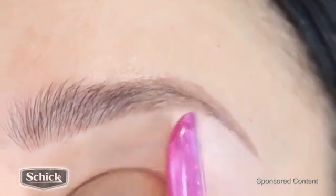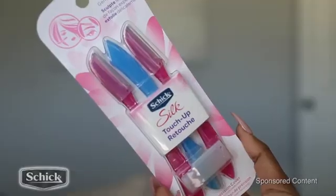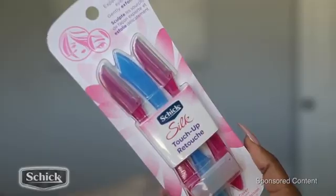It doesn't irritate my skin, and I love how portable these little things are. I always use a razor to groom my brows. They're really, really good and really easy to use.